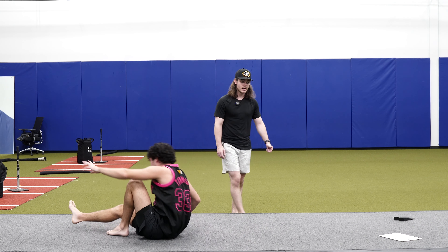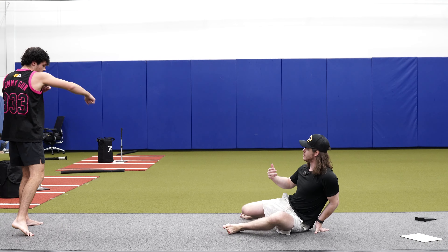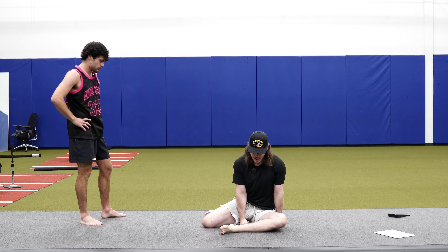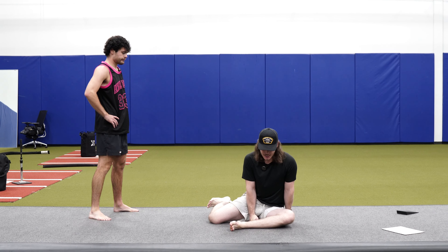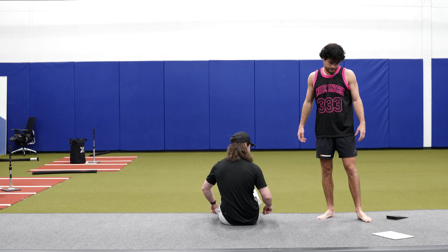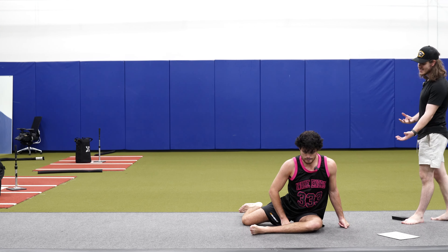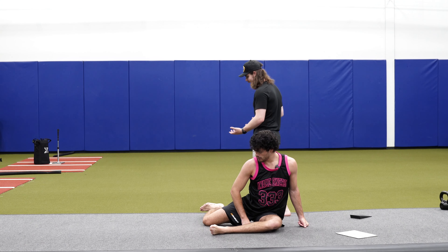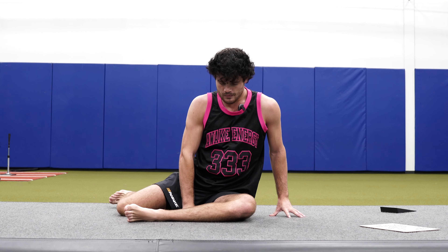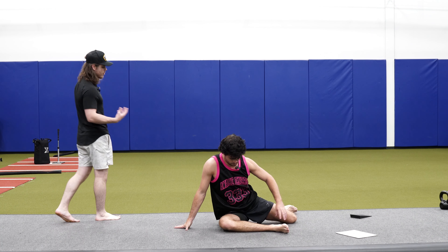Next we're going into a 90-90 internal rotation drive — it's going to be a hold, not reps like we've done in the past. In that 90-90 hip switch position, hands plant into the ground to stay tall, and the back knee rotates up, lifting that ankle off as high as you can. It's a 30-second hold — just count to 30. You'll feel that pinch in the front of the hip. This is one of my favorite warm-up exercises for hip internal rotation before any rotation pattern. Getting internal rotation takes pressure off the low back, which matters especially for someone tall and lanky going through rotational movements.